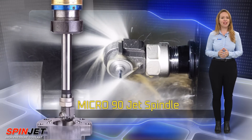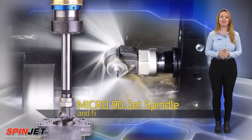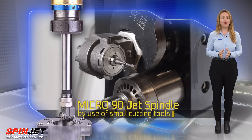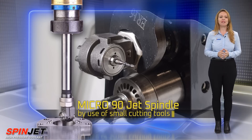The Micro 90 Jet Spindle is ideal for a wide range of semi-finish and finishing applications using small cutting tools intended for milling, drilling, thread milling, engraving, chamfering, and deburring.